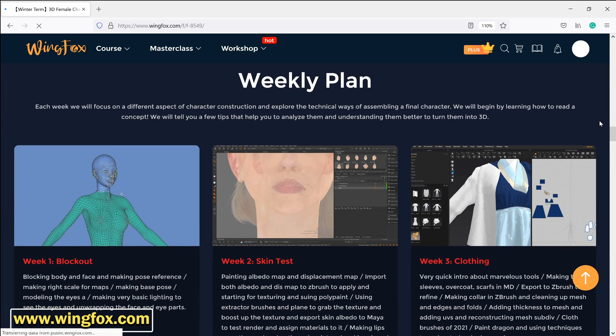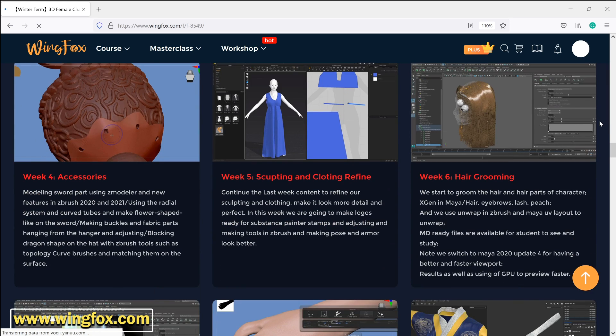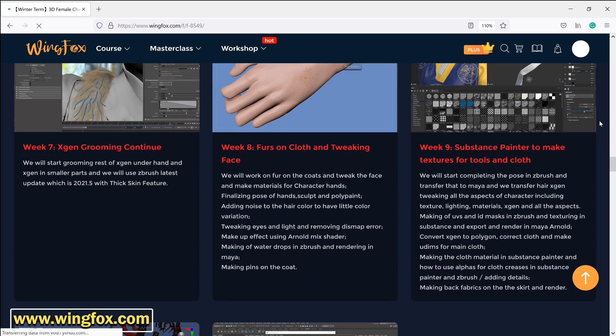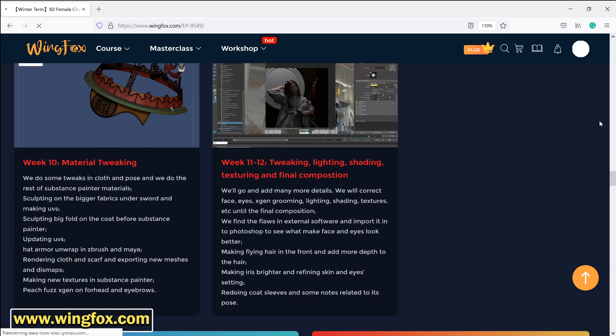You'll also learn realistic hair grooming in important software like ZBrush, Mari, Substance Painter, Marvelous Designer, and Maya. I put the link of this course in the description — tap on it and see exactly its weekly plan. You can also enter the course consultant link and get exclusive discounts for this course. Okay, let's get started!